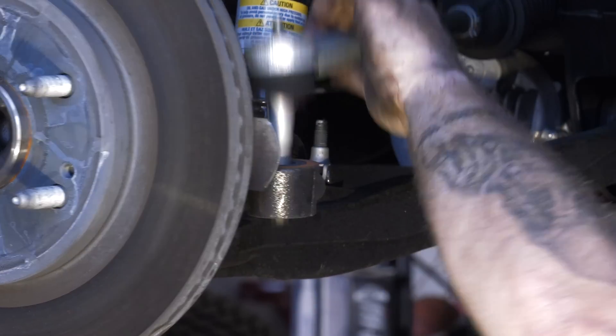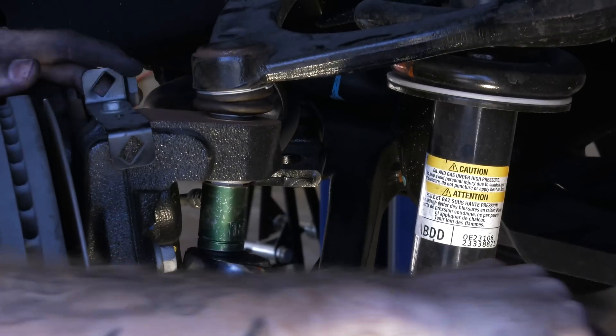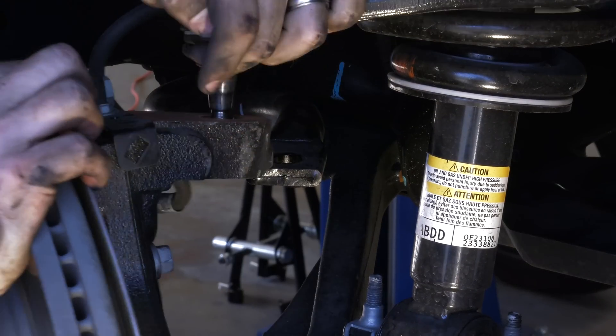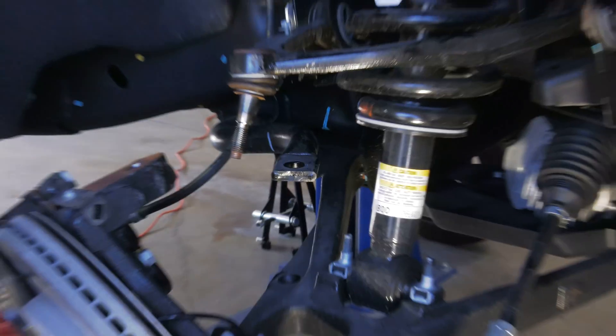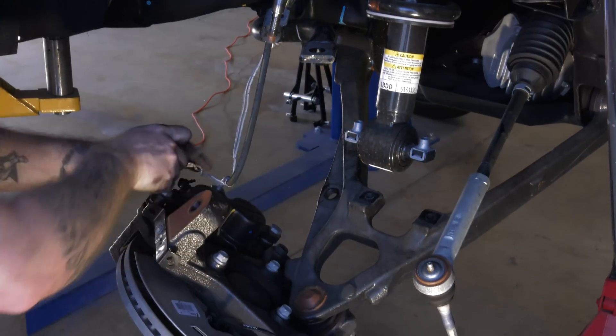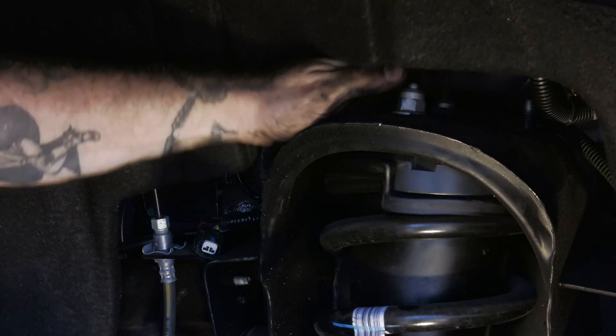Disconnect the outer tie rod end. Partially remove the upper ball joint nut and strike the steering knuckle to unseat it. Once it's loose, detach the ball joint from the knuckle. Remove the lower strut mount bolts and support the steering knuckle. Undo the upper mounting nuts and remove the strut assembly.